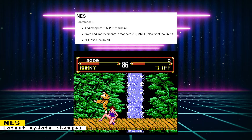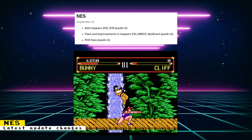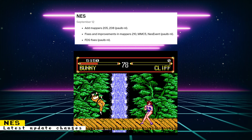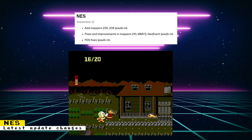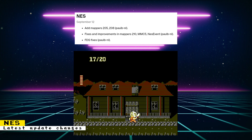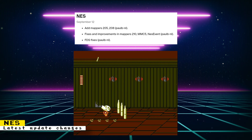The NES core was updated with the following changes. Mappers 205 and 208 were added. Mapper 205 is a helper chip that was mostly used on multi-cards. Mapper 208 was only used in the unlicensed Street Fighter 4 game — the game might have Street Fighter in the name but this is nowhere near a Street Fighter game. There were also fixes and improvements in Mapper 210, the MMC5 Mapper, and the NES Event Mapper. Mapper 210 was a Namco Mapper used in games like Splatterhouse, Dream Master, Family Circuit 91, and others.